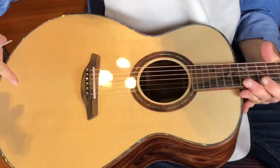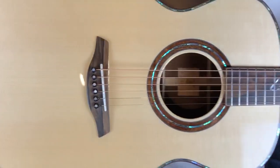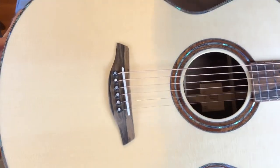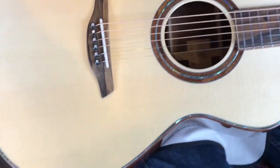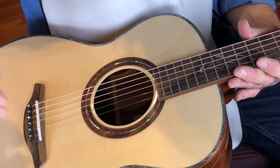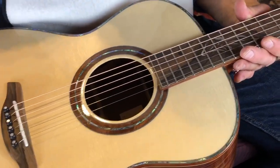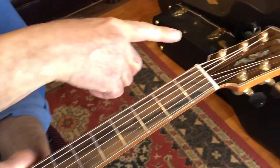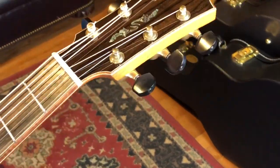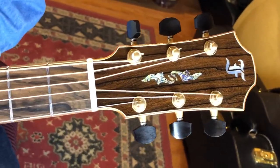First of all, we've got this alpine spruce top that is gorgeous. Sometimes I like the shaded tops, but then I see one like this and it just pops out so beautifully. Ziricoti on the fretboard and the bridge, ebony pins. We've got Goto 510 tuners with ebony buttons. Look at that beautiful headstock.